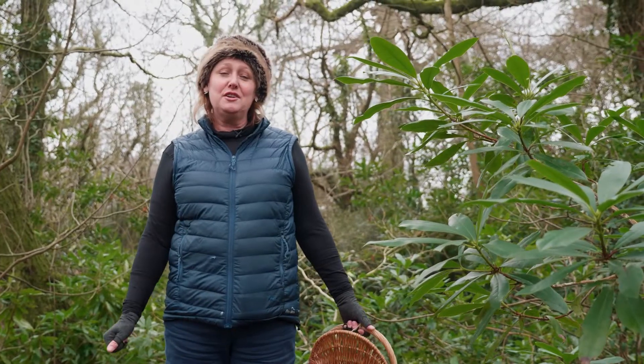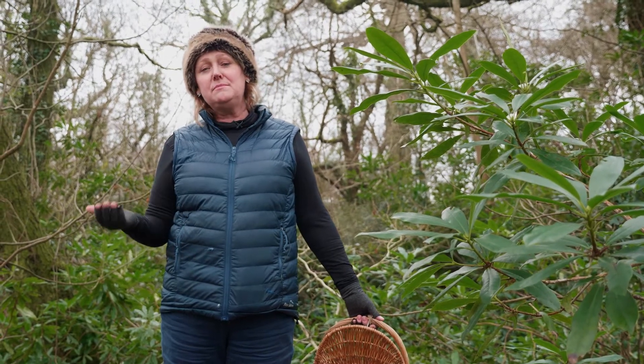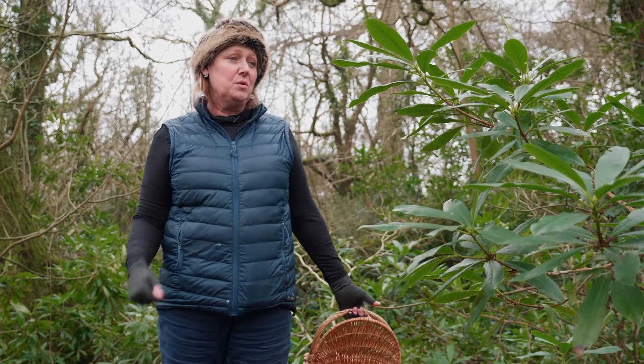Hi, I'm Helen and I'm going to show you how to make a mandala. A mandala is a shape or form made with organic materials that have different colours, different textures, all out of nature.